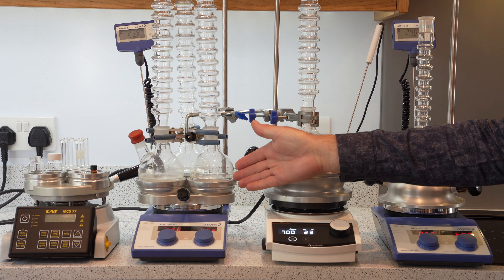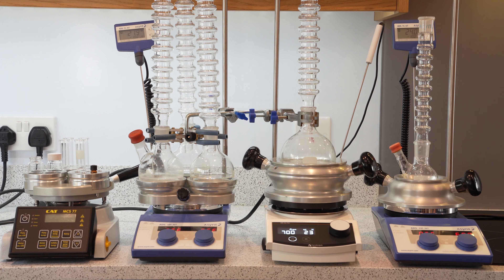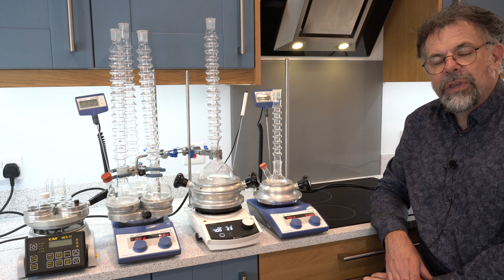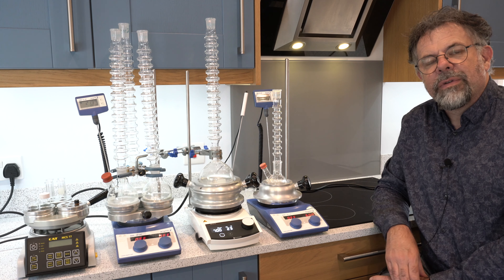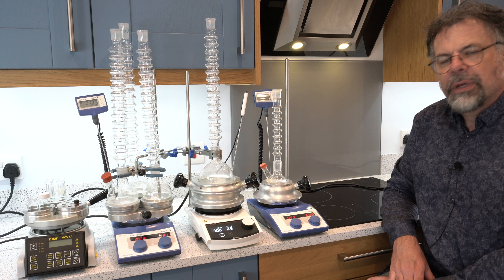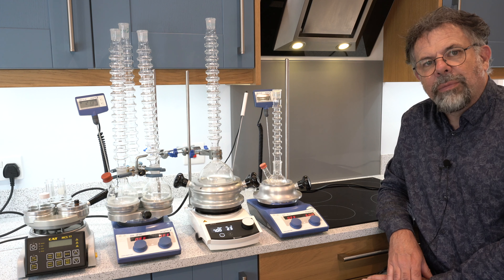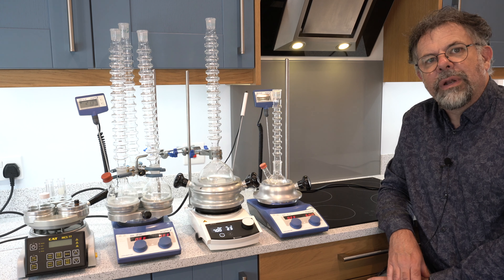Further along we have our DrySyn Multi. DrySyn Multi allows experiments in parallel — and there's another video I'll link to above, just click on that if you want to find out more — and that allows three experiments in round bottom flasks. We have various configurations and kits available so you can do parallel experiments up to 500 millilitres if you so wish.